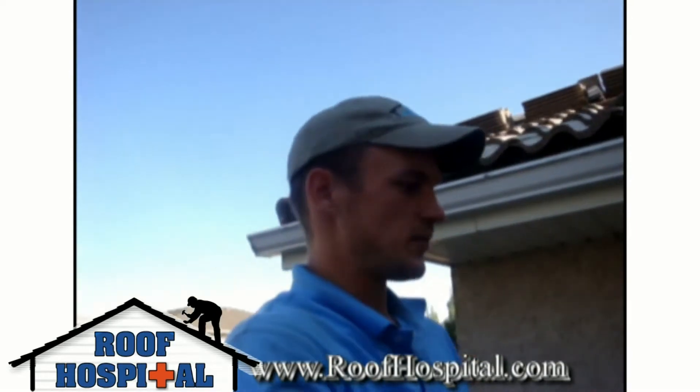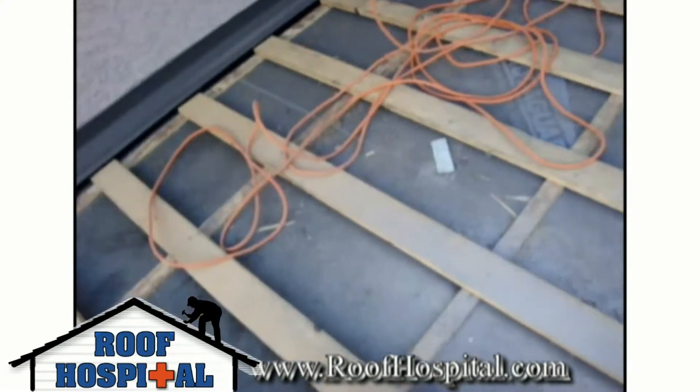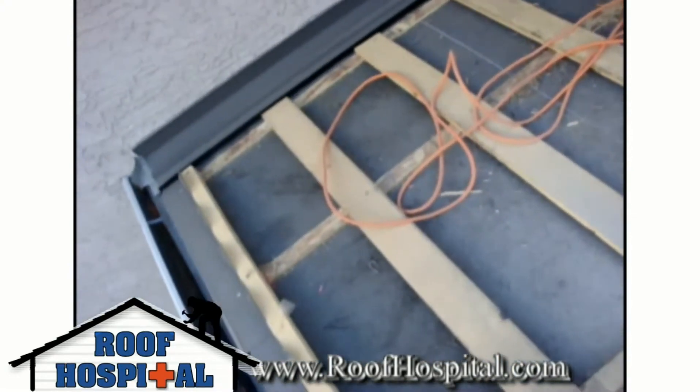So here is a piece of the lower roof that we're just finishing up right now. As I move the camera over you'll see the strapping that we've used to lay the tiles onto.